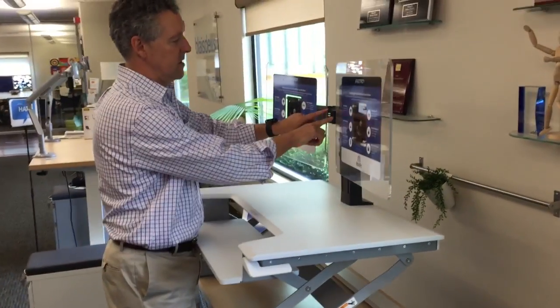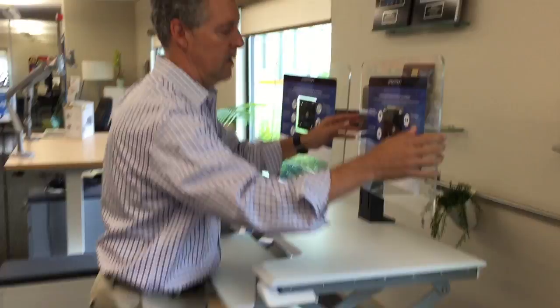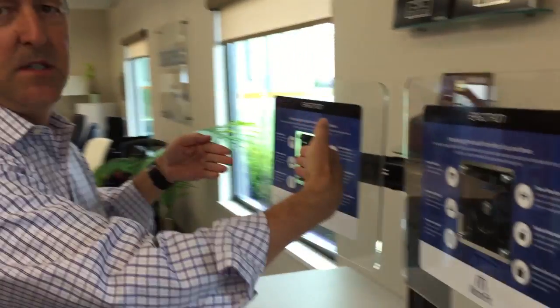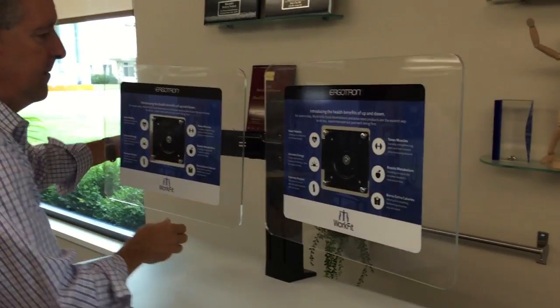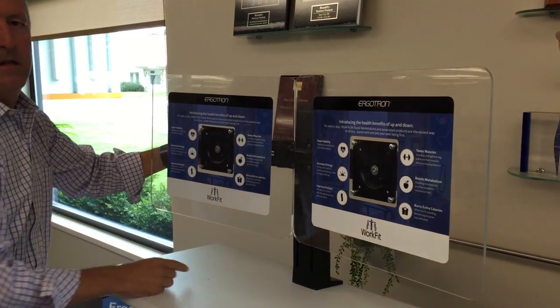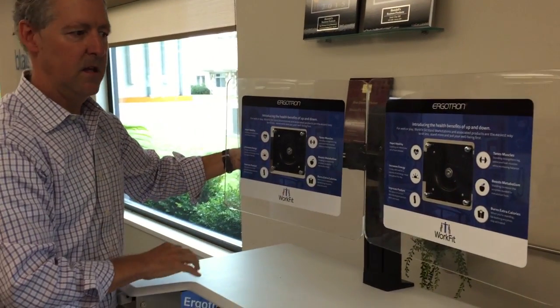With the monitors, they're mounted on this bar, and in the back there's usually a little screw here and you can move the monitors in and out. So if you're using one monitor more than the other, you can change that position. Typically you'll want to bring them in so that the split is right in the middle so you can see them both equally.